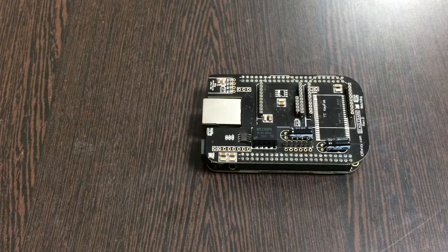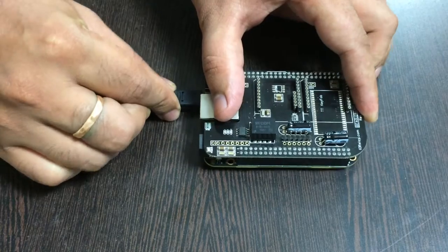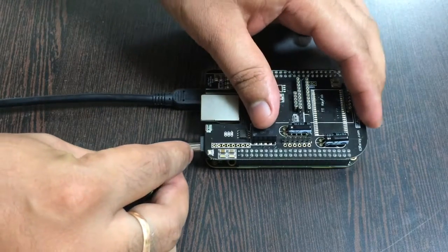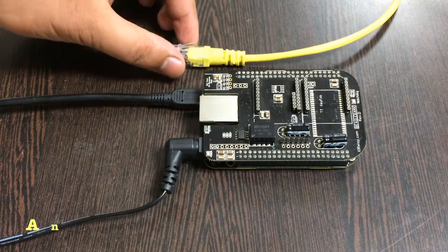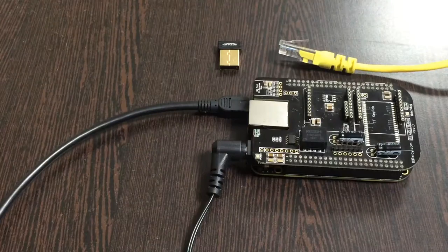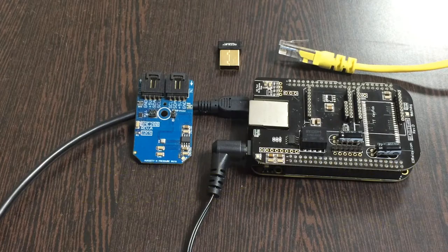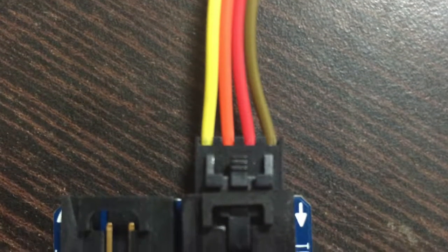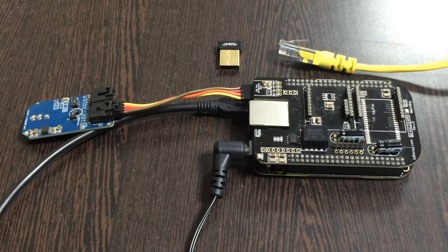For the power-up setup, we require two things: first, a mini USB cable — gently insert it to power up the BeagleBone Black. To power the I2C shield, we require a 5V adapter; gently insert it here. For internet connection, there are two options: an Ethernet cable or a wireless nano USB adapter. This is our digital humidity, pressure, and temperature sensor BME280, which comes with a connecting cable. Connect the cable to the sensor, ensuring the ground terminal of the sensor connects to the brown wire of the cable, and similarly to the ground of the I2C shield.